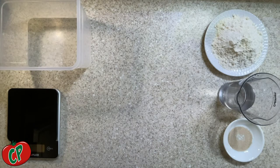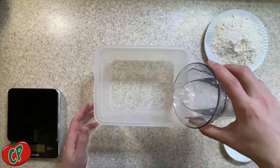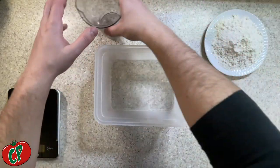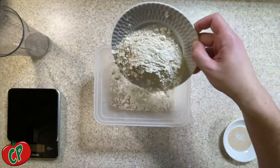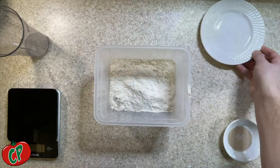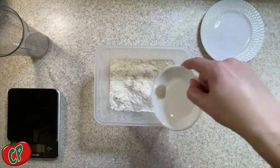Our recipe will make four 10 to 12 inch pizzas, or you could do three 12 to 14 inch pizzas. Either way, start with 200 grams of double zero flour, 250 grams of room temperature water — which is about 75 degrees Fahrenheit — and a third of a teaspoon of yeast. Combine it all together, mix it thoroughly so it's well incorporated, then cover it and throw it in the fridge for our first 48-hour rise.